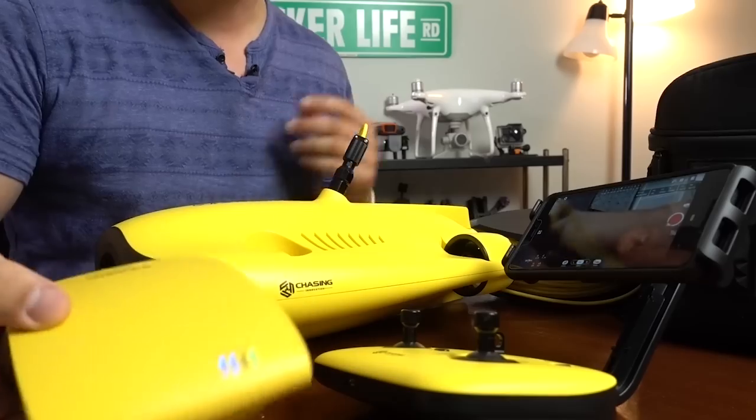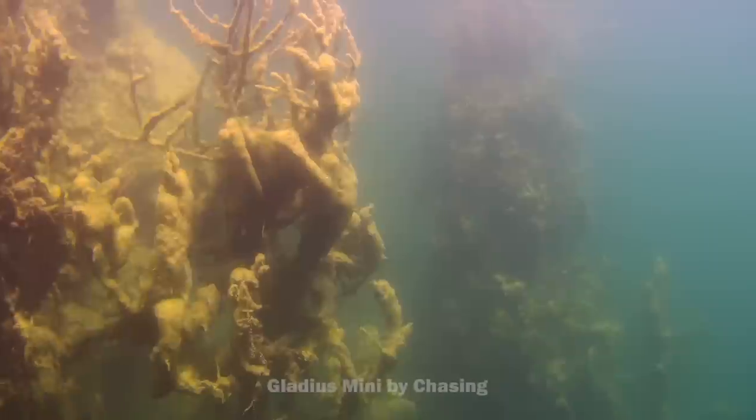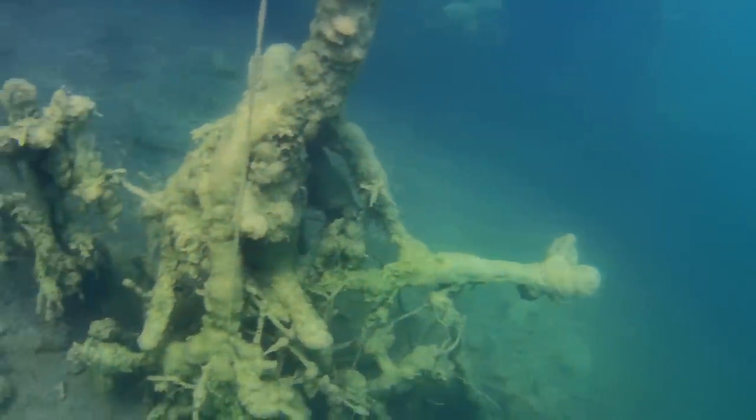How's it going everybody? Ed Ricker here. A couple months ago I put out a video reviewing the new Gladius Mini by a company called Chasing Innovations. It's a really cool 4K underwater drone, 300-foot tether, dedicated remote control, and a base price of $1,500 US.